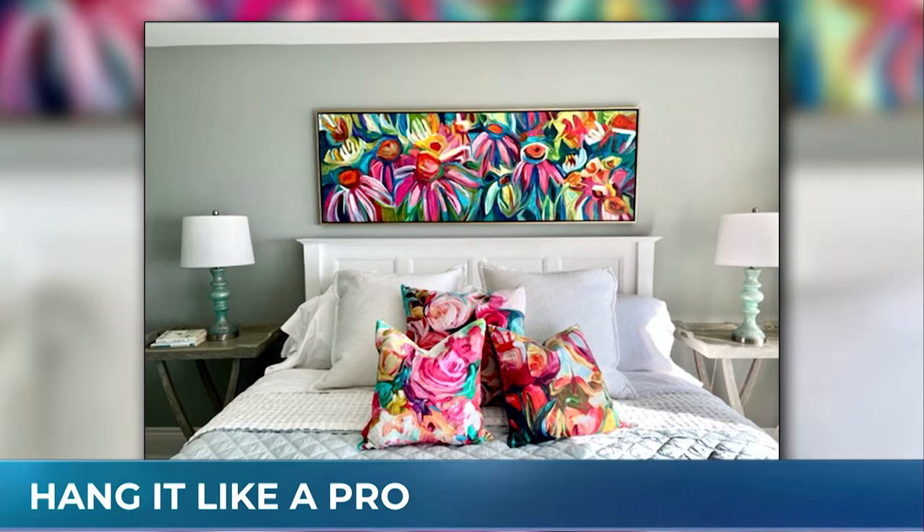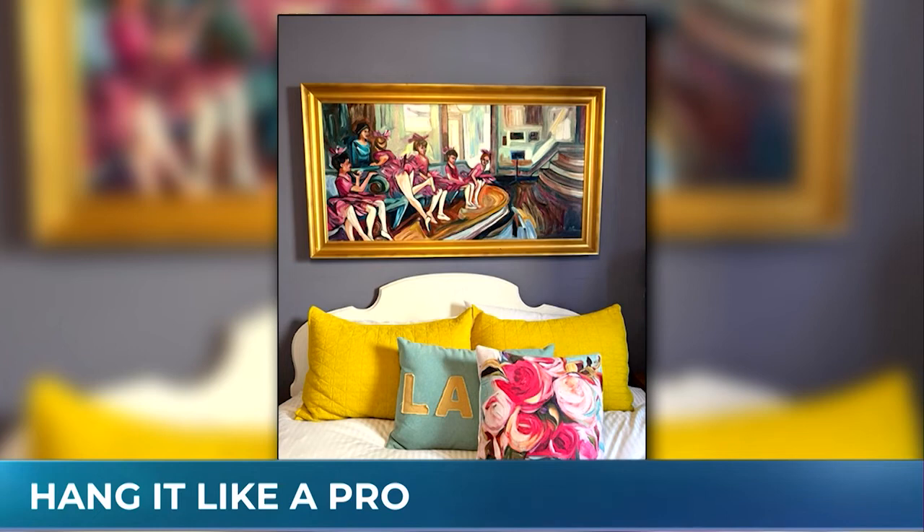Don't hang your art way too high. Cluster it all together so that it's a unit — it almost looks like part of the headboard. For a queen-size bed, same thing: four to six inches in between, and we're echoing some fun colors.